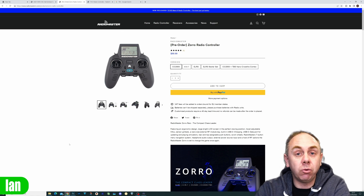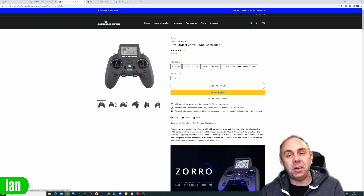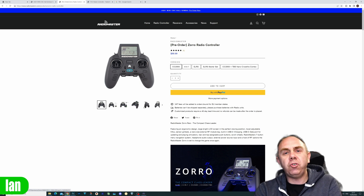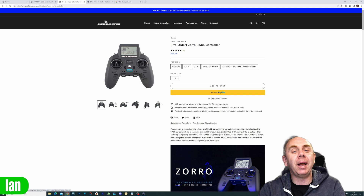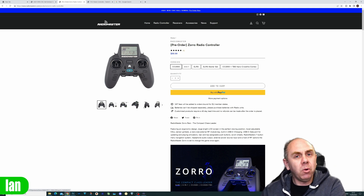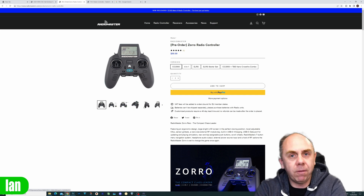I'm going to have to get a new Crossfire module because the one I've got is a full-size bay rather than the mini module. But this is enough of a push for me, and I have been waiting for this to make the jump. What is interesting is we have a set of gimbals that cost pretty much the same as the radio itself, so combining them turns a $99 purchase into a $200 purchase — but I'm okay with that because that is what I want, with a high quality feel in a smaller form factor.